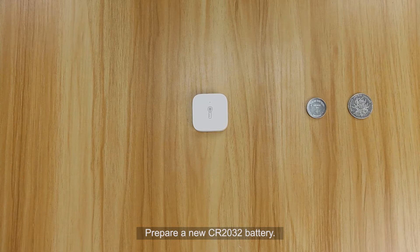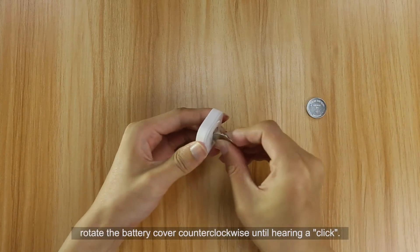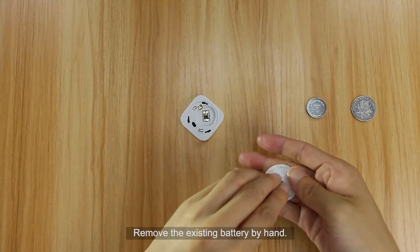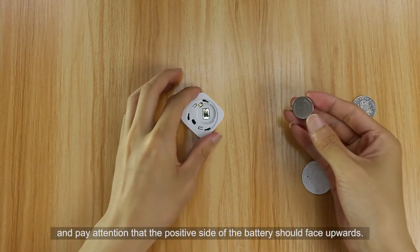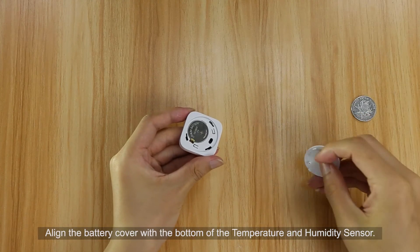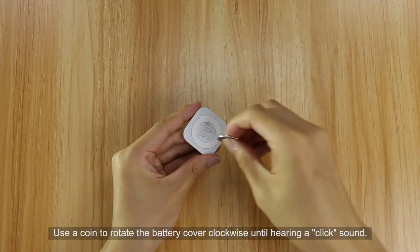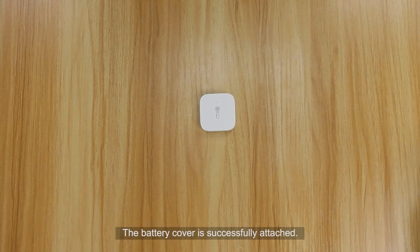Prepare a new CR2032 battery and a coin. Align the coin with the battery cover dent and rotate the battery cover counterclockwise until hearing a click. Remove the existing battery by hand. Place the new button cell battery in the battery slot with the positive side facing upwards. Align the battery cover with the bottom of the sensor and use a coin to rotate the battery cover clockwise until hearing a click sound. The battery cover is successfully attached.